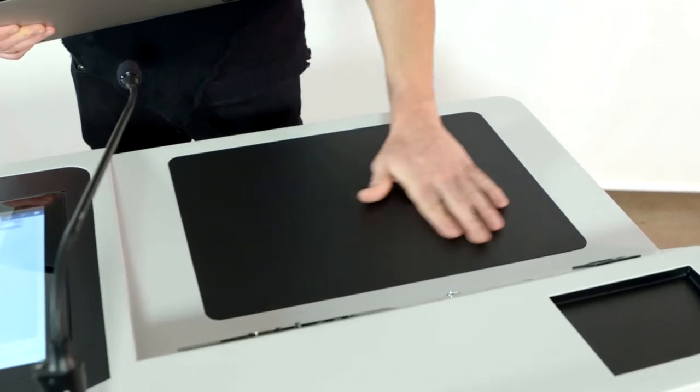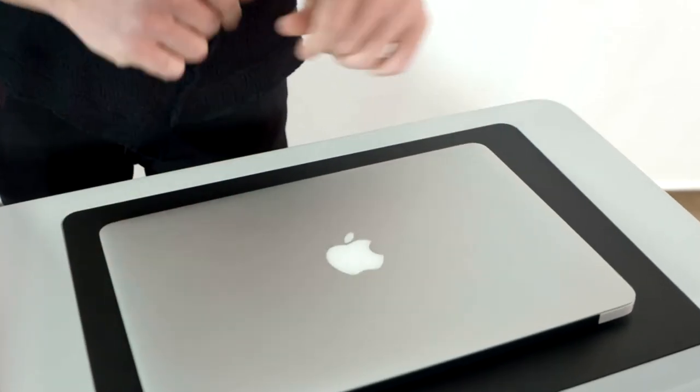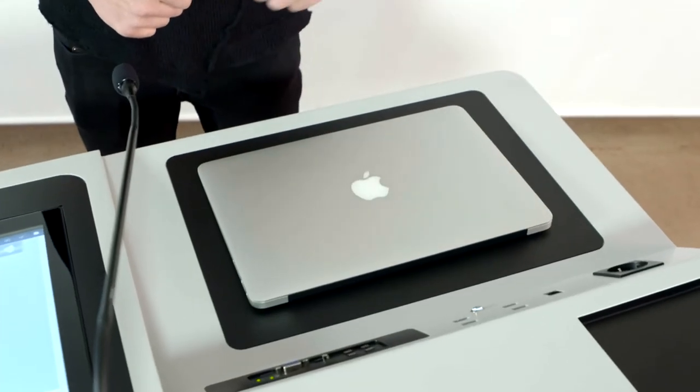The podium has a wide speaker panel. You can easily place your external PC or laptop and connect to the podium. It also has an anti-slip surface.